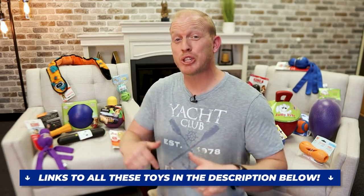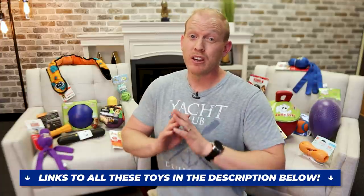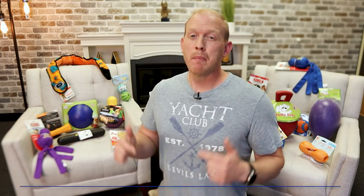Just for full disclosure: if you buy any of these toys from the links in the description below, I may get a small commission for referring you at absolutely no cost to you. In fact, a lot of times I go out of my way to find where you can get these for the cheapest price. I just want you to know that and be fully aware of that before we move forward.